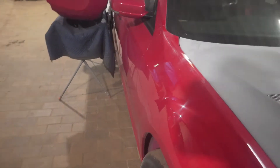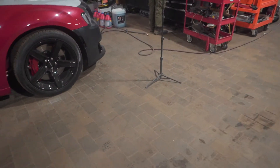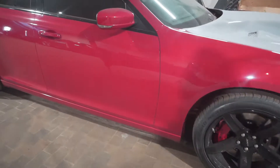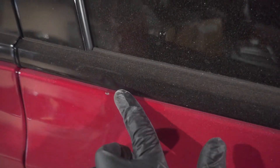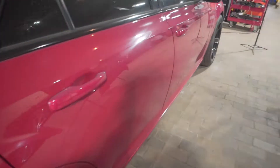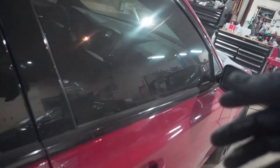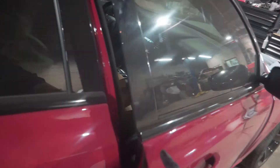Now I'm about to move on to the quarter panel, and we got this little ding on the door also. I got this little ding over here, and this one on the quarter right here. I'll get this knocked out real quick. And then I got to take off the mirror and everything and the door panel on the inside, just so I can take off this molding — it's damaged also. Probably get a new one of those.